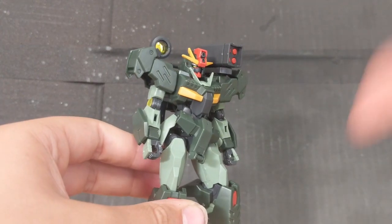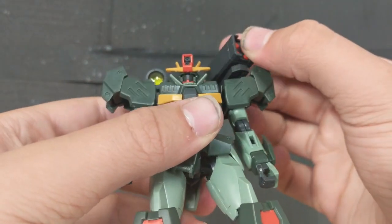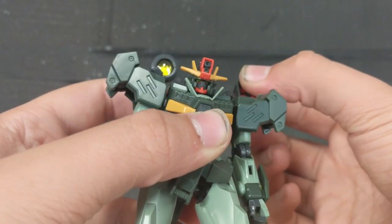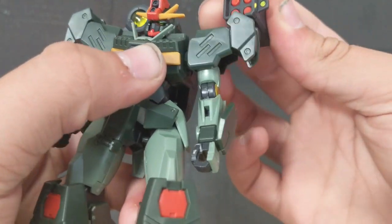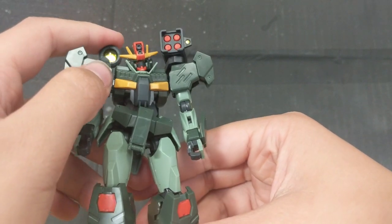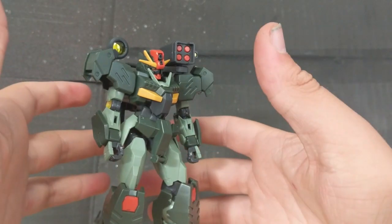Starting off with some gimmicks you can already do without any accessories — this little missile pod up here can move up and down, and it can even pull out, swing forward and backwards, and come off. It's not connected in the best way, but it'll do. This other part doesn't move — I have no clue what it is. If it's used for something later in the anime, that'd be sick.